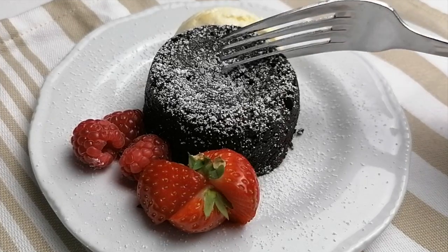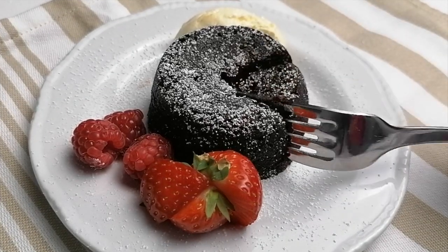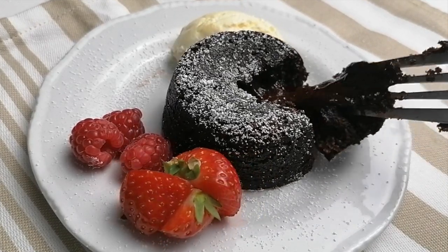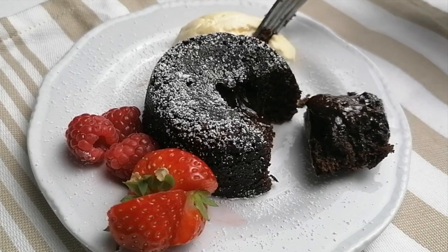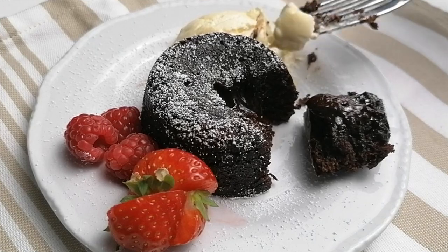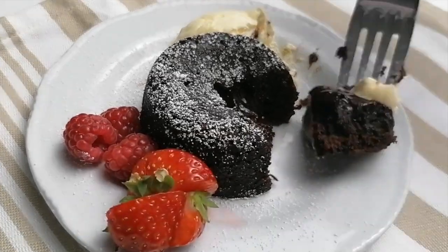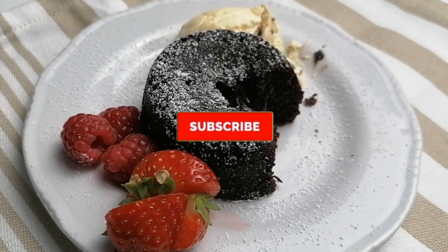Our chocolate lava is ready. Let's try. Wow, look at the inside. Mmm, it's nice.